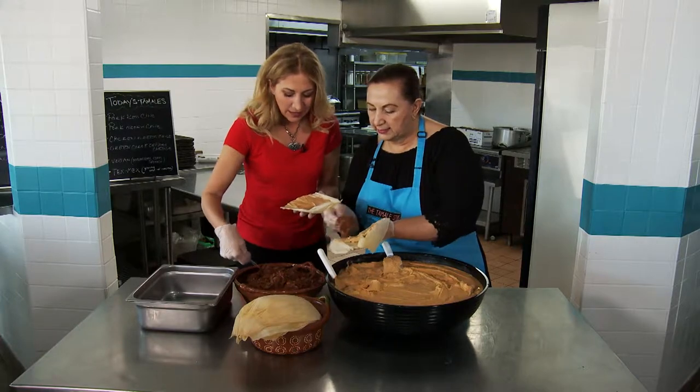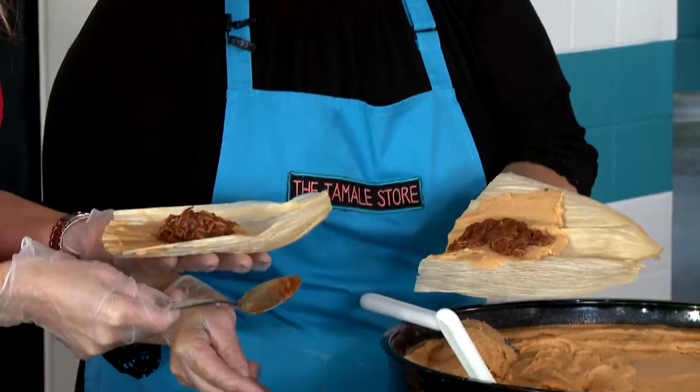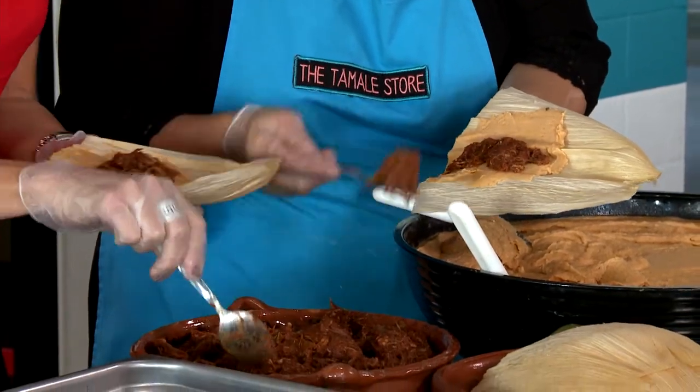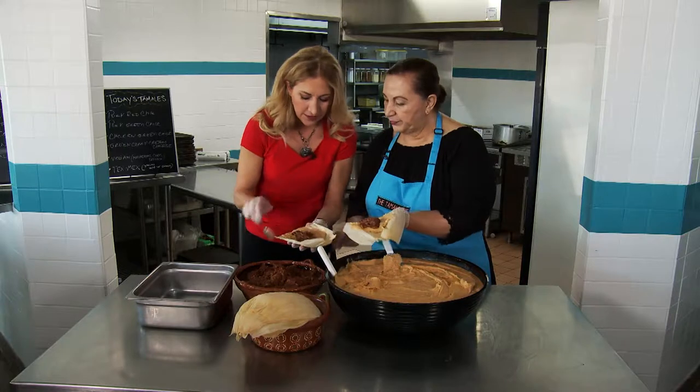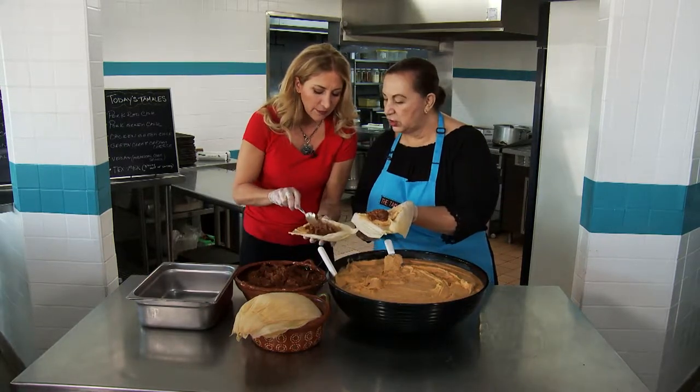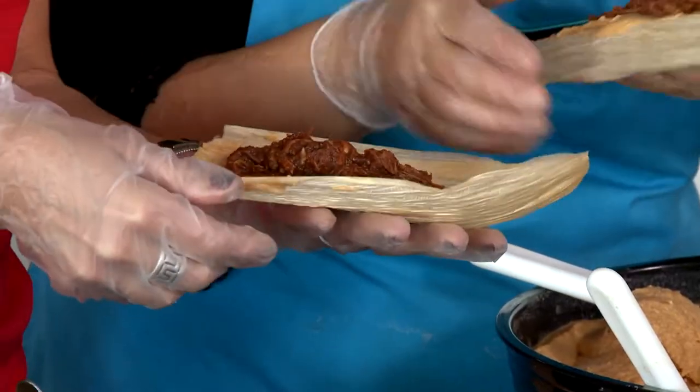Then you put the meat. And what kind of meat is this? It's pork with red chili. Literally, my mouth is watering just talking to you right now making this. Oh, you make it straight down the line? Yes, straight down the line. Am I doing this right? Yes. Am I putting enough? Yes. And that's shredded pork? Yeah. You're doing pretty good. Thank you.